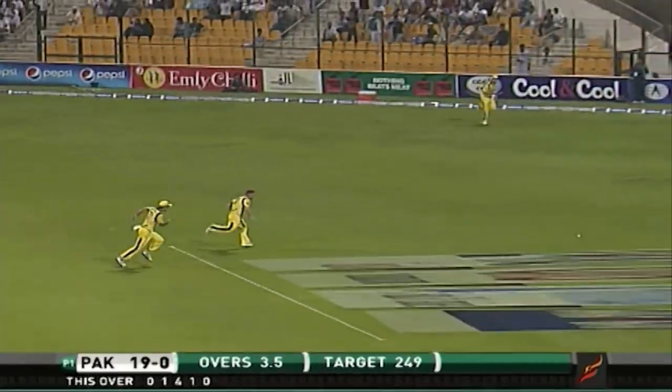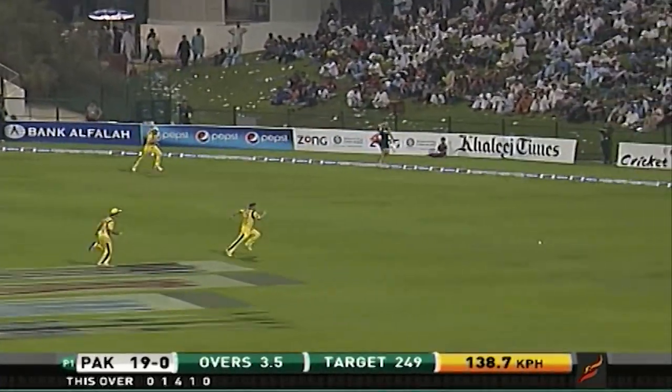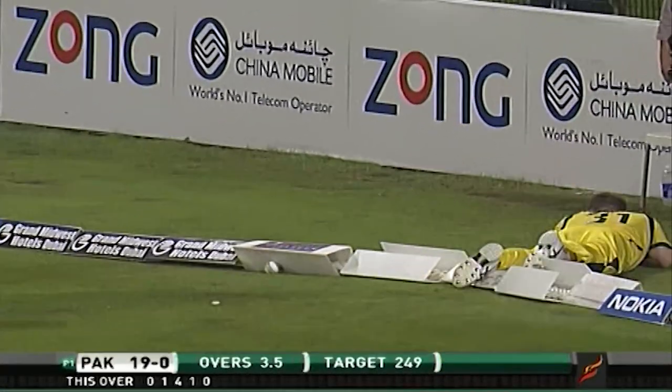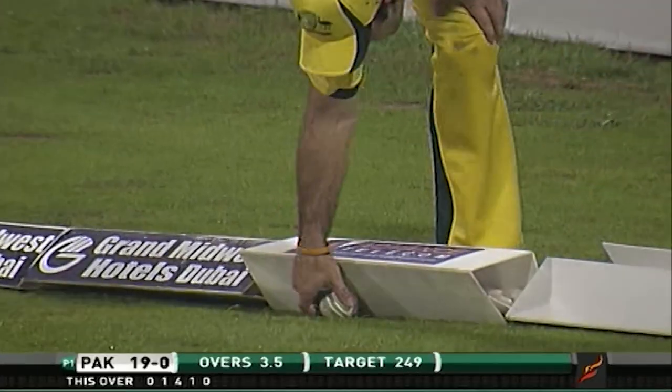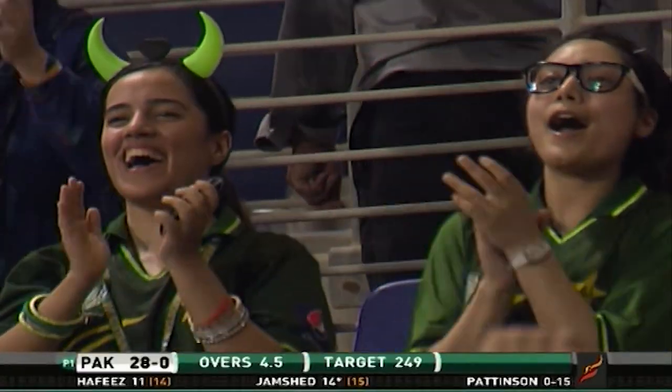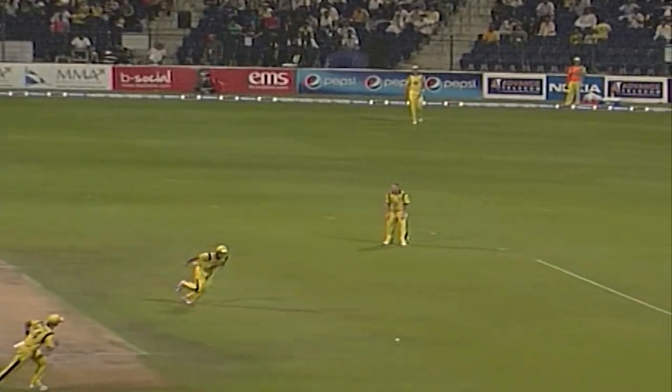It's a beautifully placed shot off the back foot. Jamshed has played a lovely looking back foot push. Big dive and the ball just touches the rope — that's a beautiful shot. It was short and wide and Paterson paid the price for it. Anything slightly short and wide is going to get the treatment through the covers.